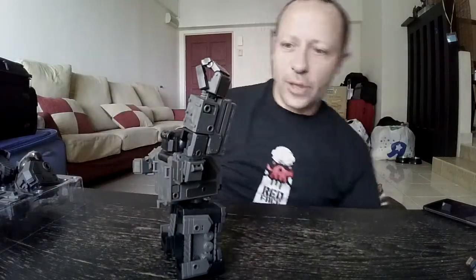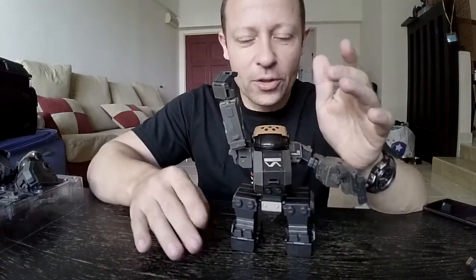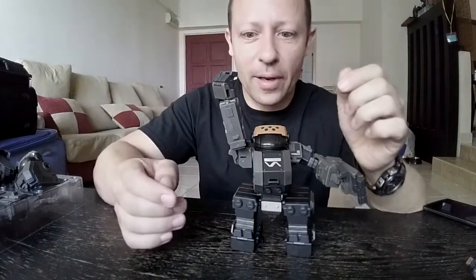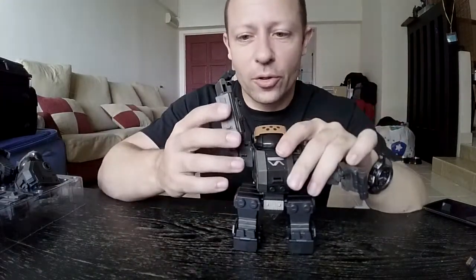So what about the transformation? Is it easy? It's relatively easy — it's not difficult. Just getting it all to fit nicely in place is not as easy as perhaps it could be, but on this scale you can't complain.